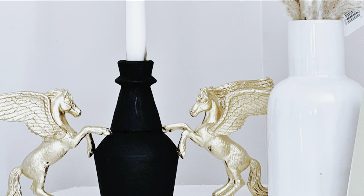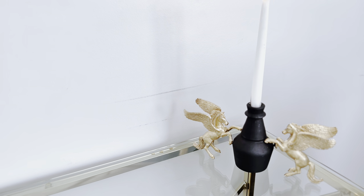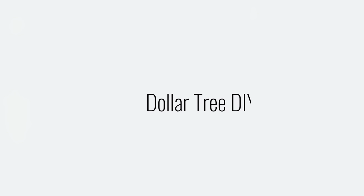Next up is DIY number two, which is my absolute favorite of today's DIYs. So let's move on to DIY number two.